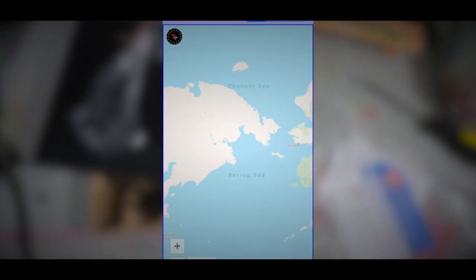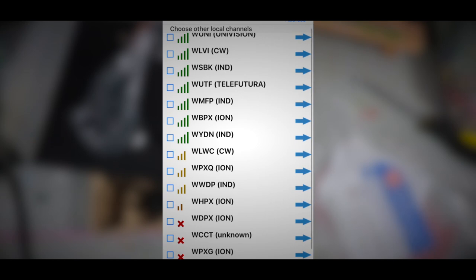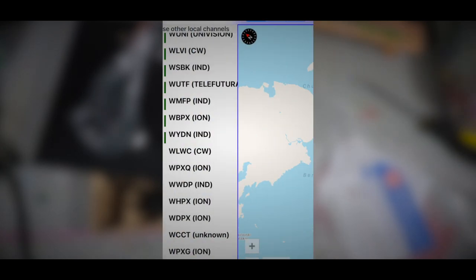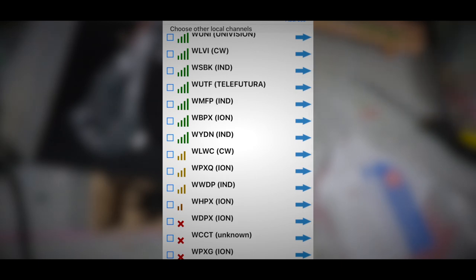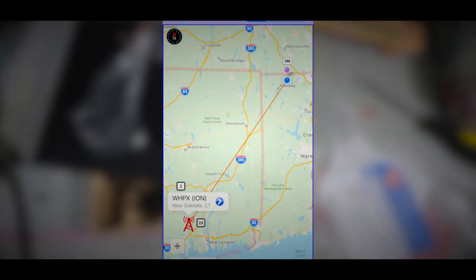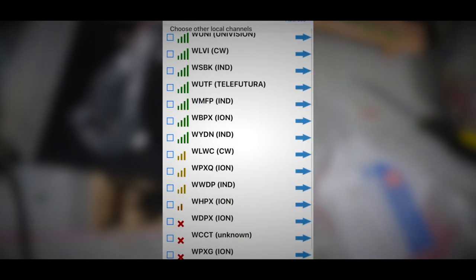Later on during the day you may not be able to watch them, but you should be able to pick them up. This antenna is supposed to have a 55-mile range, so where I live I should be picking up all the Boston channels, all the Hartford channels, and all the Providence channels. So we'll see — we're going to hook it up to the TV and let's see what happens.